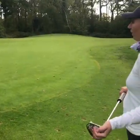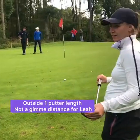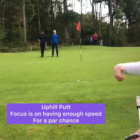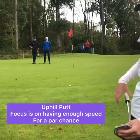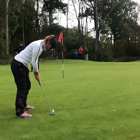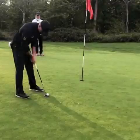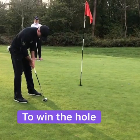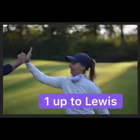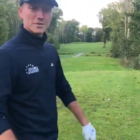Lewis has left this par putt very short — it's definitely outside of the cutter. I can hold this, it's a totally different ball game. I've got a bit of distance to go, slightly uphill, slightly left to right. The main thing is just get the speed up there and give myself a chance of getting this in for five. So that's the first hole done — now on to the tricky second.